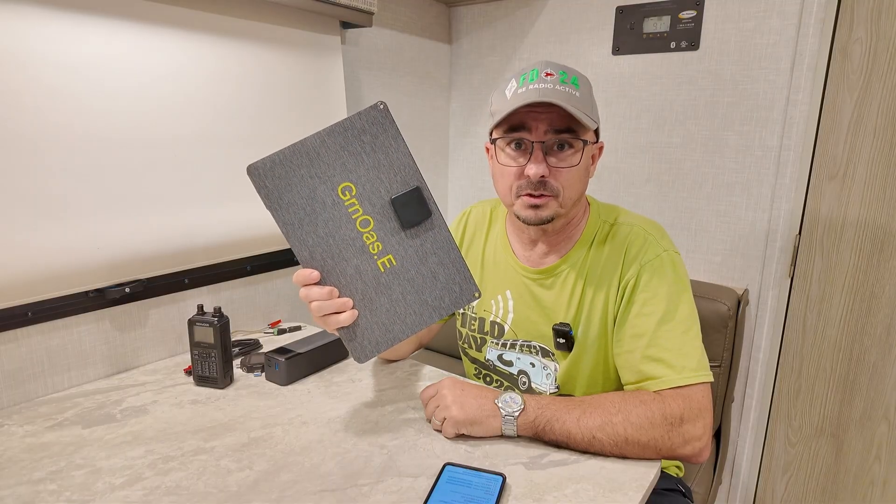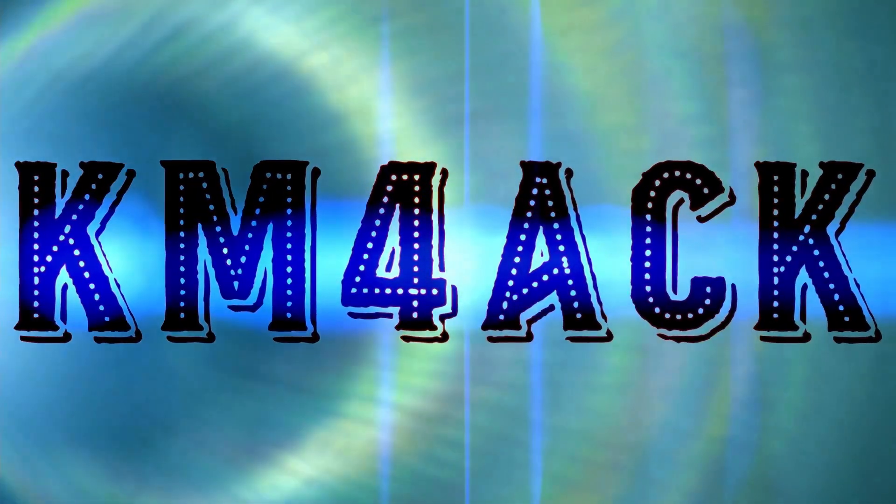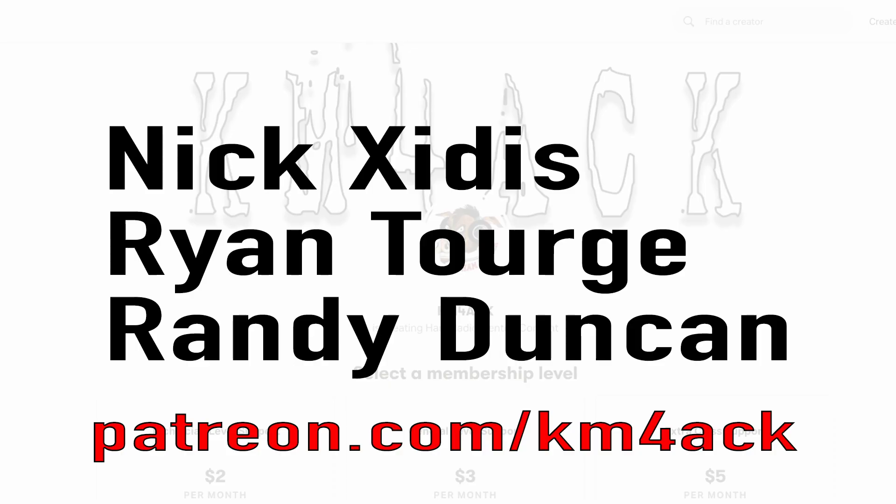For everyone else that wants the details, stick around and we'll get right to it. Real quick, before we get going, I've got to give a shout out to my latest patrons over on Patreon. If you'd like to help support the channel, I'll leave a link to Patreon down in the description below.